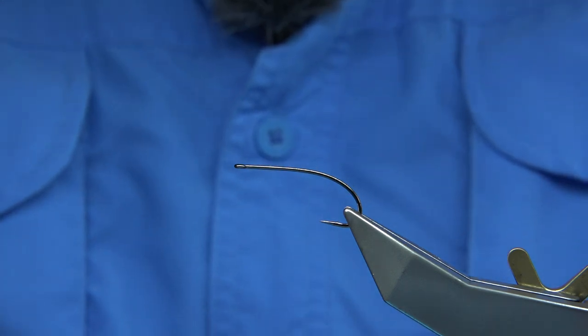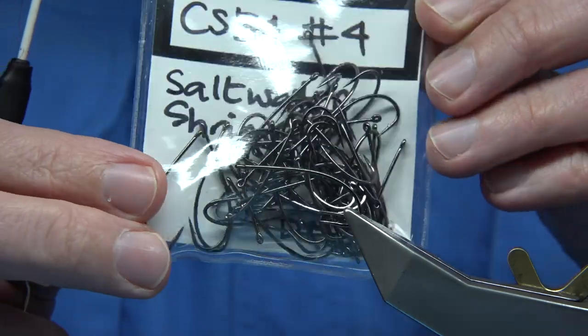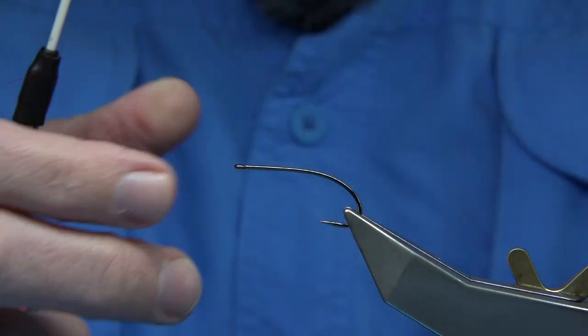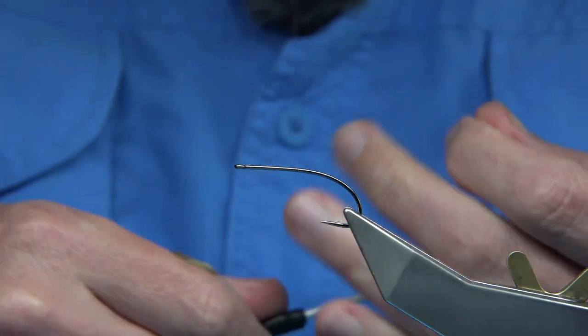Now the hook — there are many shrimp hooks out there. This one here is from Partridge, size 4. It's a nice light wire, just a nice shape.